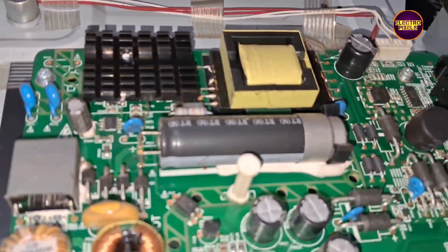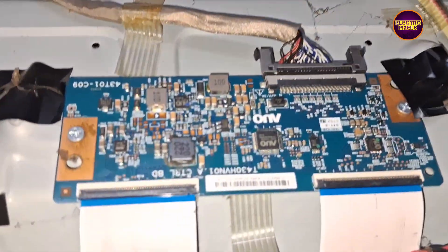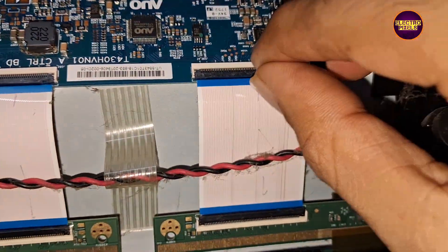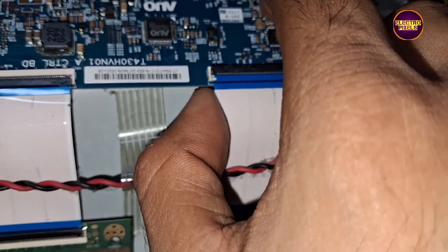As we discussed earlier, these types of complaints are mainly due to internal shorting and gate signals inside the glass panel. The shorting may be either from the right side or left side of the glass panel. If both sides' gate signals are short, then it's difficult to repair.